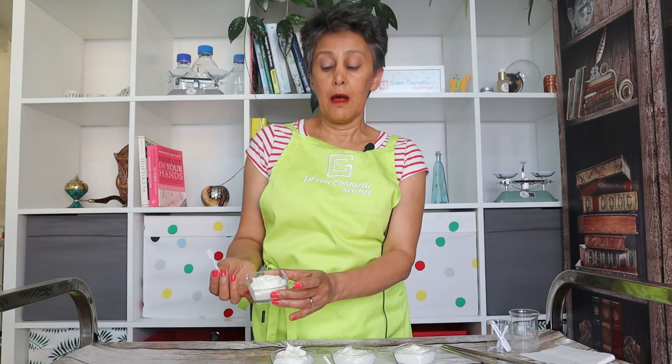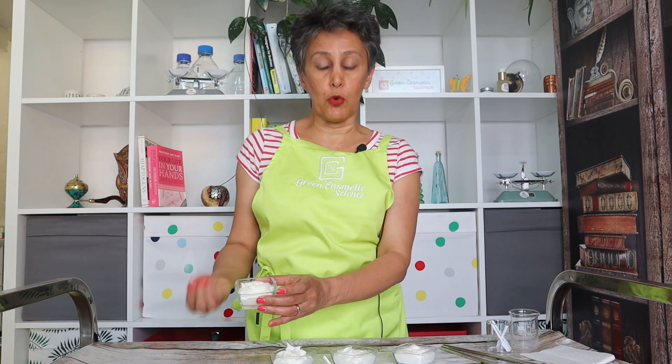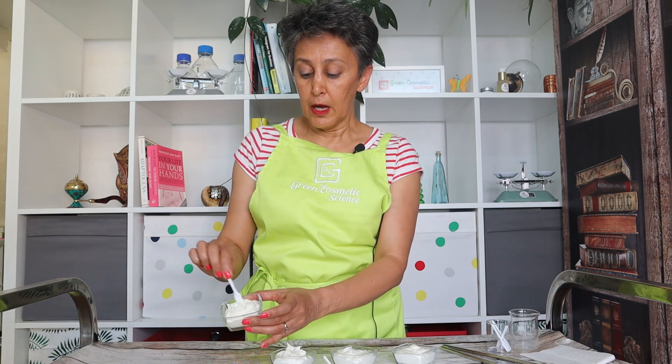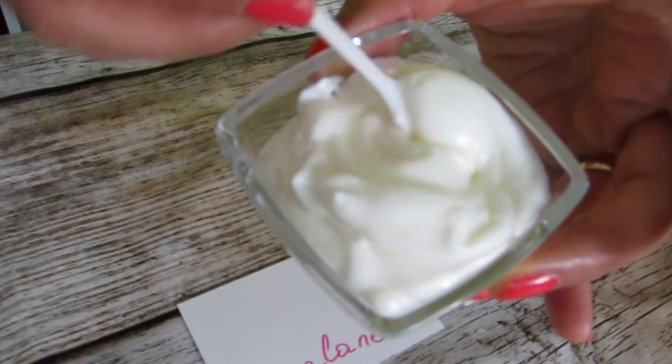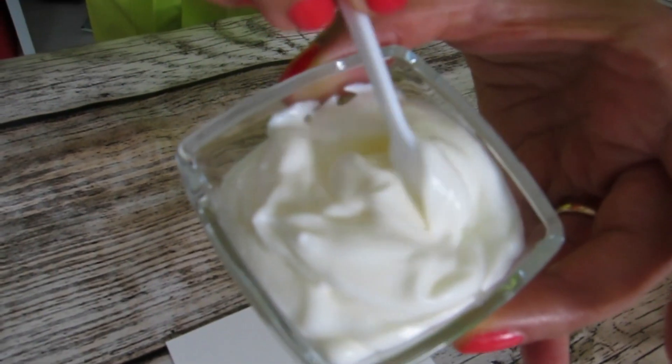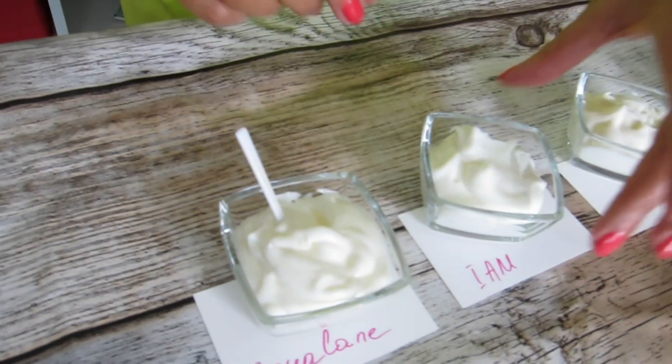Squalane improves the skin feel of the product as well as its oxidation and thermal stability. It is very stable and you can use it easily in a hot process, and it improves the thermal stability of your overall product. It creates a very nice and fluffy texture, but it is slightly soapy compared to the original formulation.